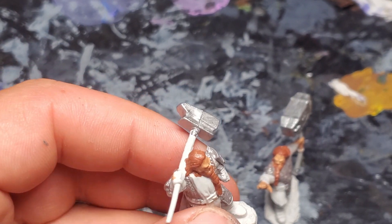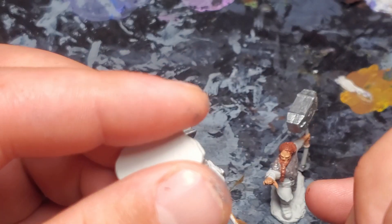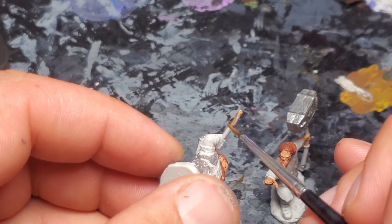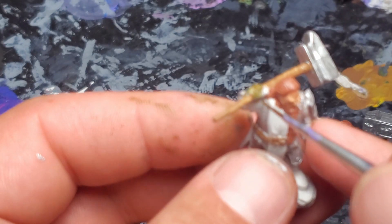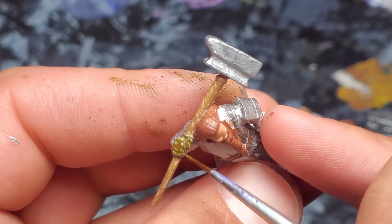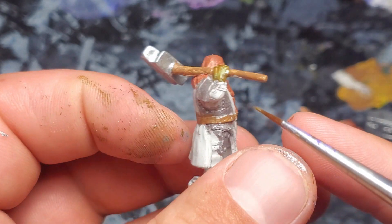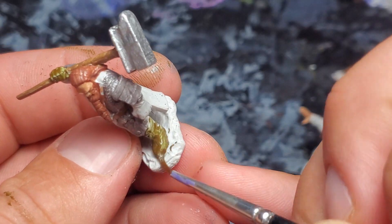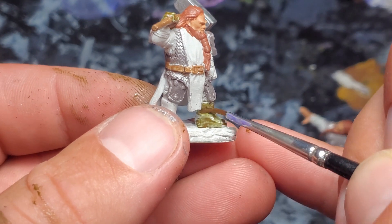We're going to use classic bugbear brown for the weapon handles. Now we can go to our rigid leather and do the boots and the gloves. I find with the rigid leather more than any other paint color that layering is essential — it seems like it goes on kind of thin and also green on the first layer, and then the second layer solidifies and darkens up into a brown. We had the same problem on Yeldrin's boots. It took me three really thin layers to get it to look right, whereas a lot of other colors I can do in one or two.